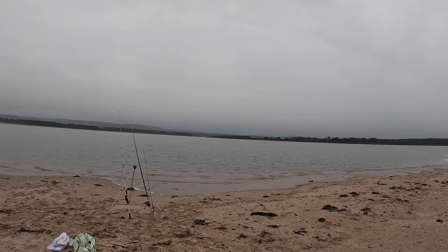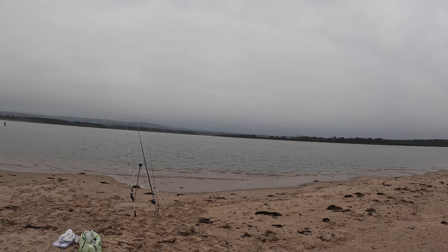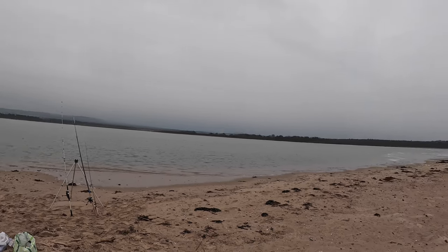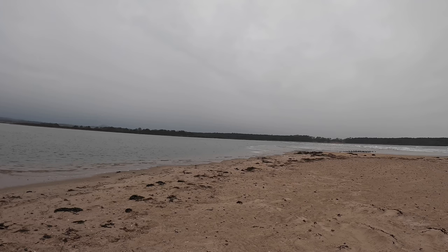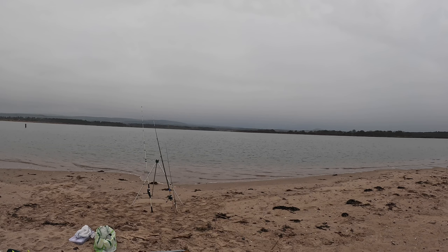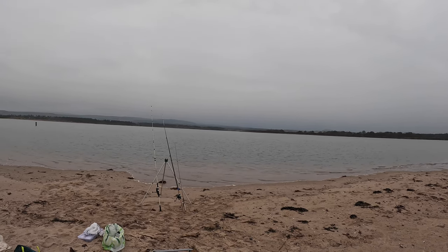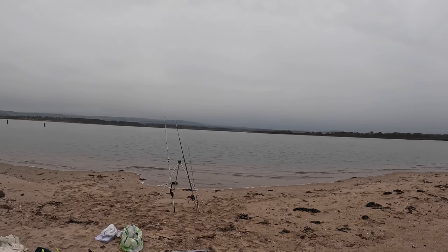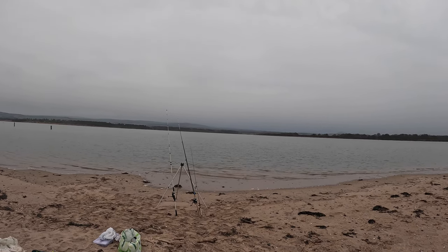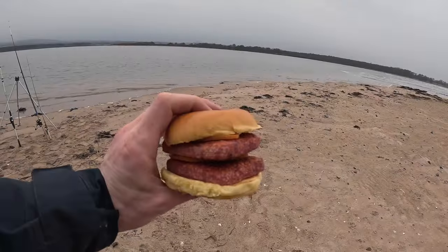Fishing has been slow since I came along here — I've only had the one. It should pick up again in the next hour or so though. I might set up the lure rod again. Finish lunch first and see how I feel.